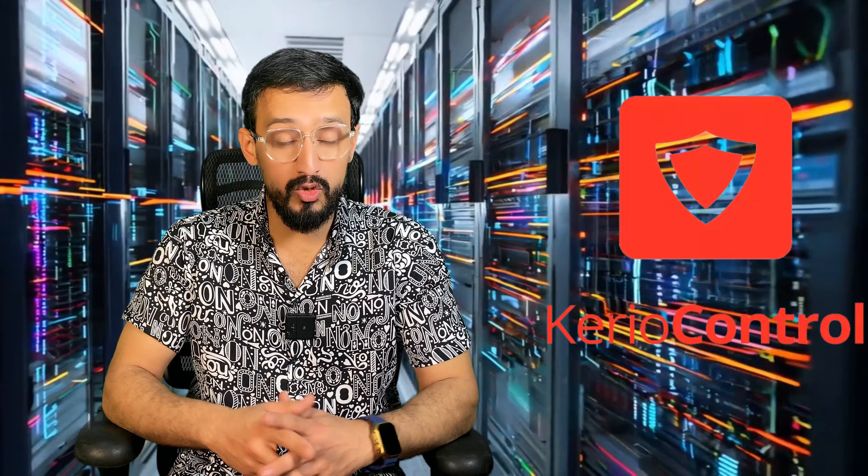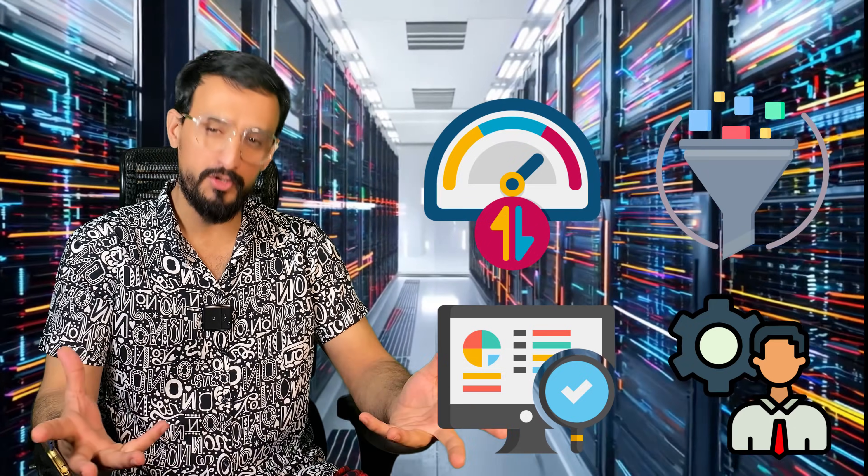Today I will show you how to configure and install Kerio Control Firewall to secure your network. One good point of this firewall is that we can install it on a desktop computer with just one network interface card and we don't need to purchase expensive devices. We can easily configure this firewall for internet monitoring, user management, bandwidth management, and content filtering.